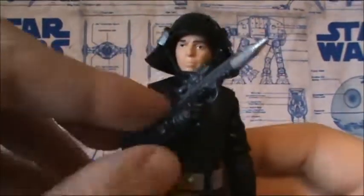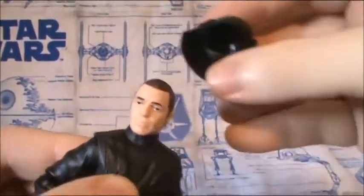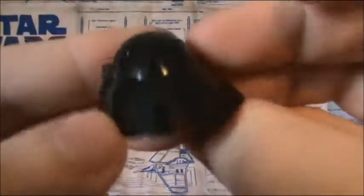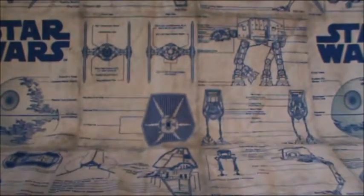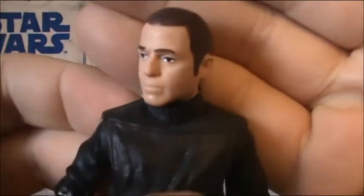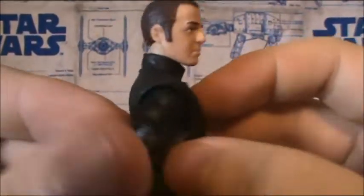The only accessories he came with were a removable helmet — it comes off very easily. It's a bit bent or warped on the side, but nothing too bad. Nice helmet. And the head sculpt — the eyes are a bit off, but not going to complain too much.